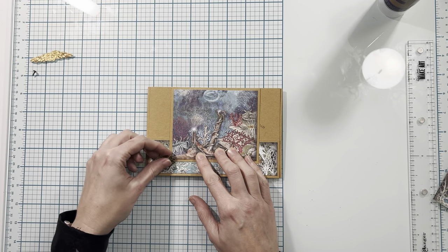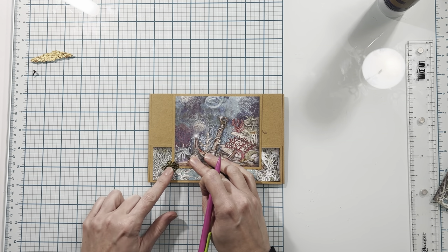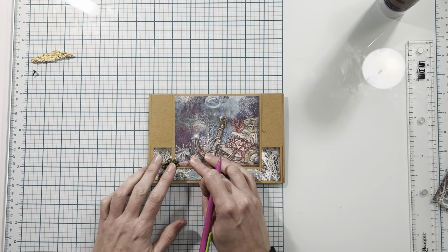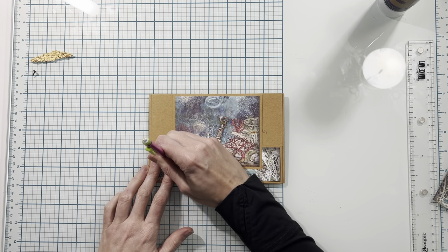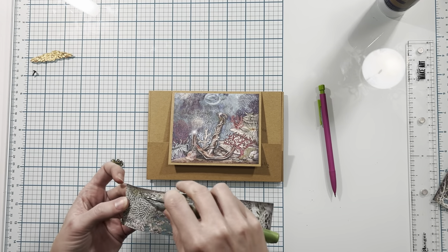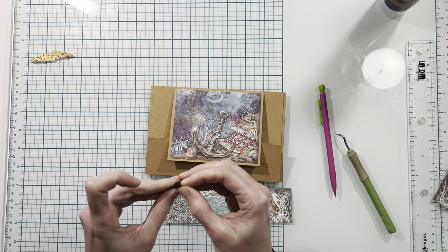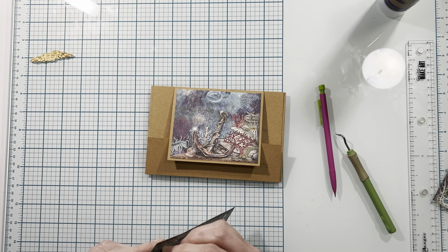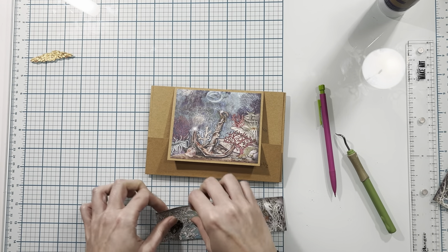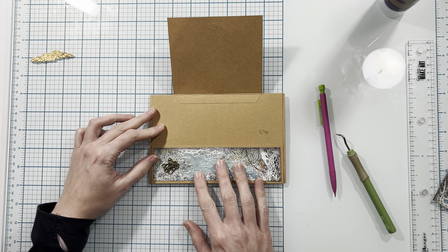I'm going to be using the octopus charm that came with my papers from Scrap and Create. I'll place my paper where it needs to go, then place the octopus on here where it's catching the corner of the paper, but the little hole in it is actually off to the side. Then I'm going to mark that, pierce a hole down through my paper, take a brad, insert it down through my charm and then through my paper, and open this up to the back side. Then I'm going to apply this onto the front of my pocket.